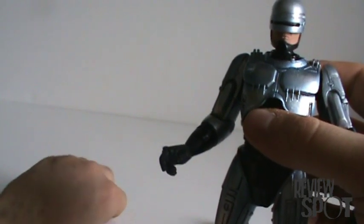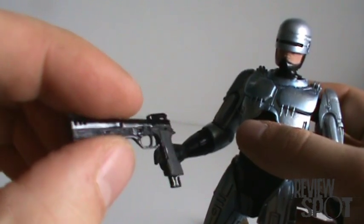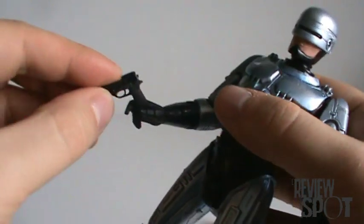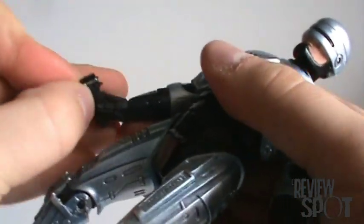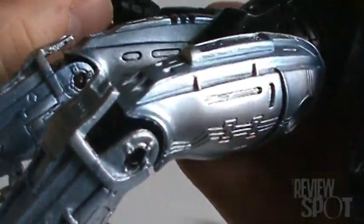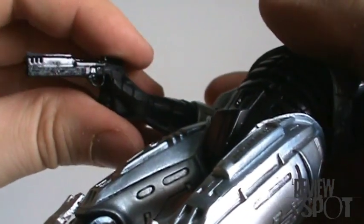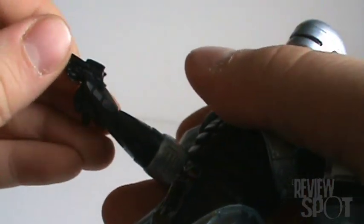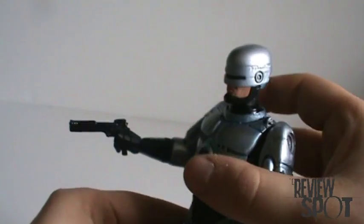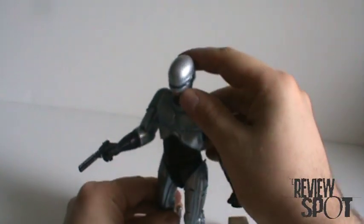His other accessory is his Auto-9 handgun, and it fits snugly but still fits well in his hand. You can actually get his finger into the trigger area there, so now he can enforce the law.